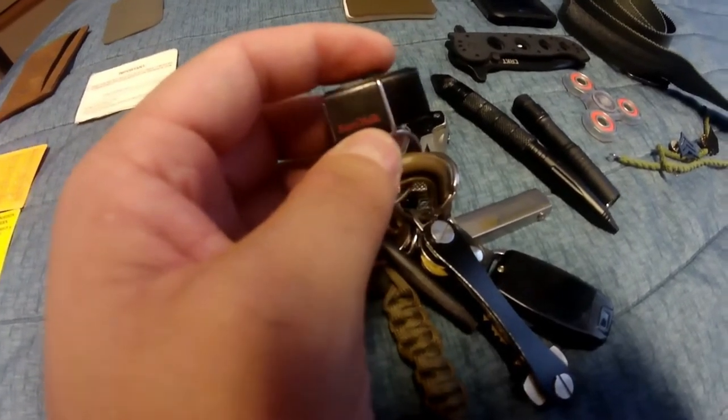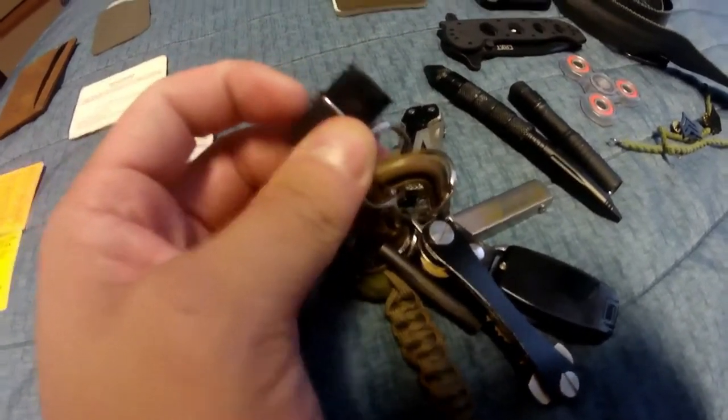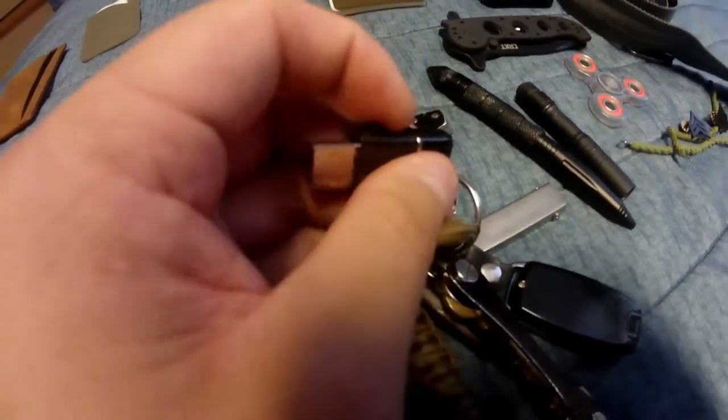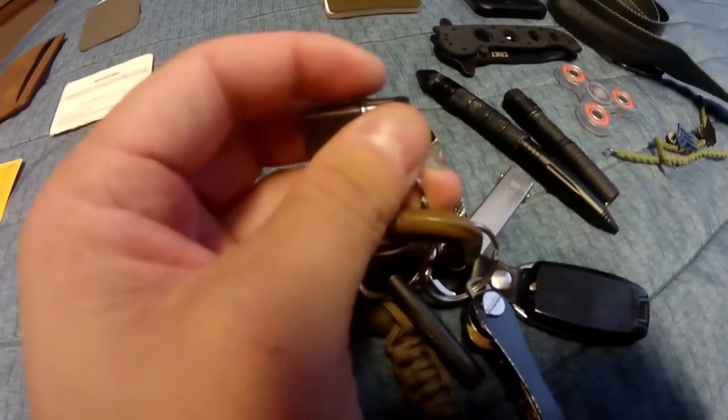You just transfer videos, files, music, whatever it may be. If I run out of memory on my iPhone I just pop that up, put it on my phone if I need to transfer files. It's a pretty cool item I really don't see on anybody else's EDC.